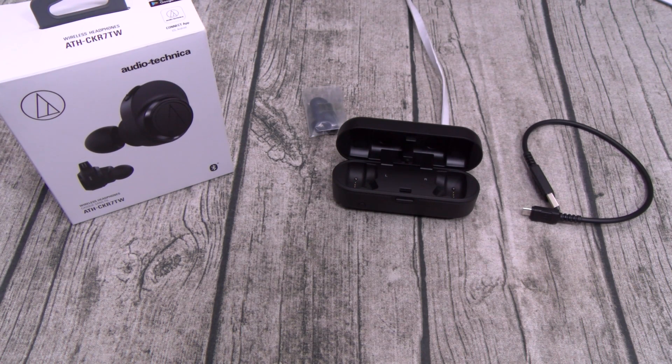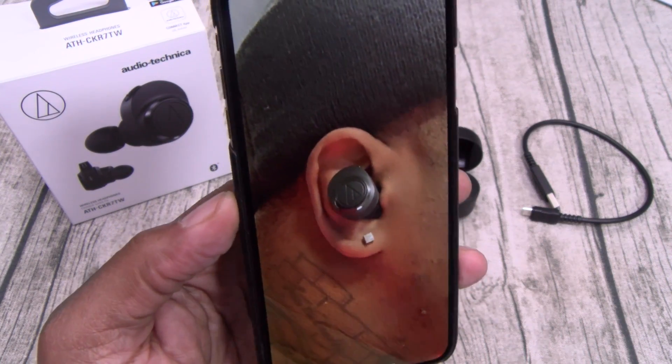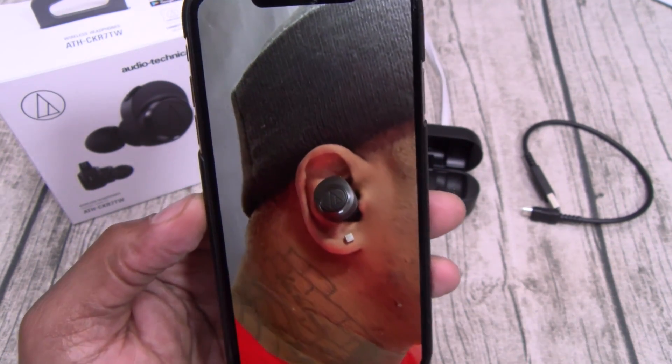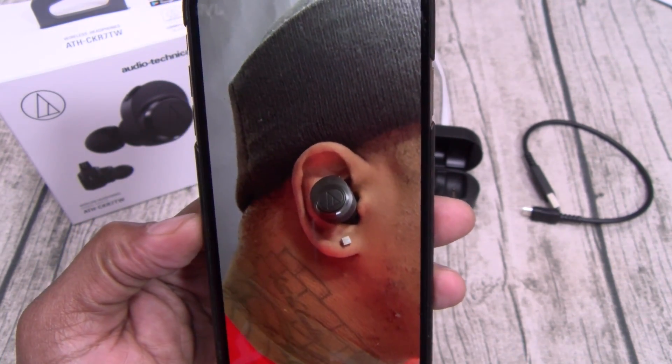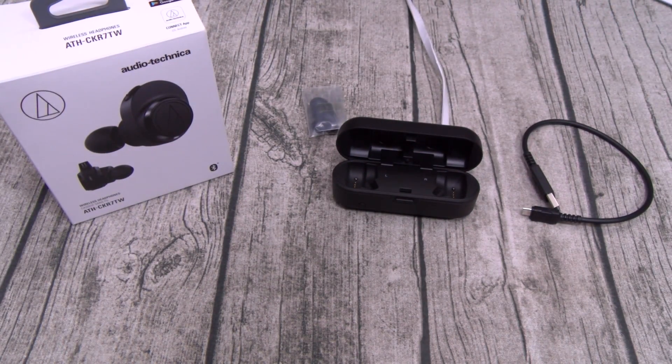Let me show you what they look like. A little bit on the big side, similar to the Bose, but not gigantic. This is what they're going to look like in your ears. Let me get some music and we'll do a little sound test.